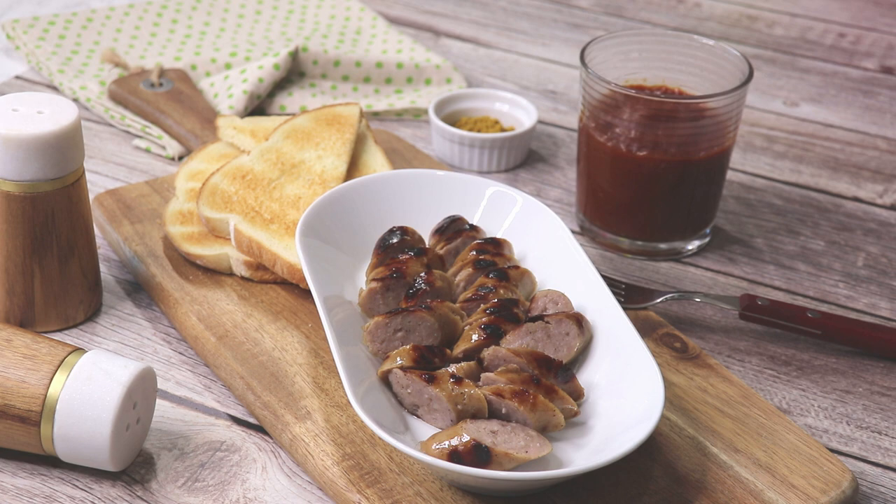This curry sauce is not only really good for currywurst, it is also a great topping for all kinds of barbecue meat.